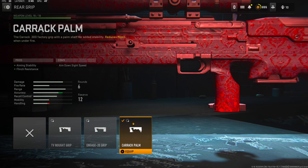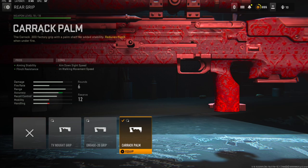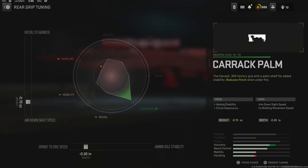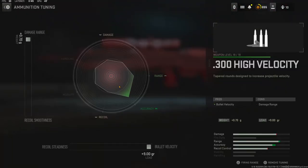On the rear grip I'm using the Karak Palm. You can use this one but the flinch is just so bad on this gun. It also adds aiming stability; the cons are aim down sight speed and aim walking speed. The tuning I went with is negative 0.70 ounces for aim down sight speed and negative 0.30 inches for sprint to fire speed. On the ammunition, to help out with this gun because it is like a hit marker machine at around 50 to 60 meters, I'm using the .300 High Velocity ammo for bullet velocity.